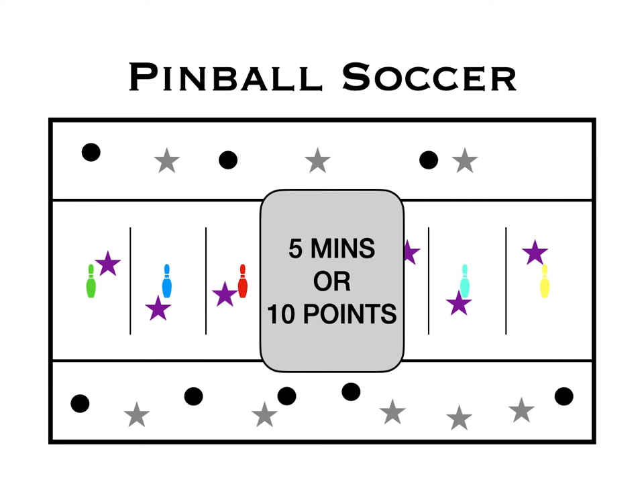You're going to play for maybe 5 minutes, or to 10 points, or whatever you want — you decide. Then switch it so that the defenders become attackers and the attackers become defenders.